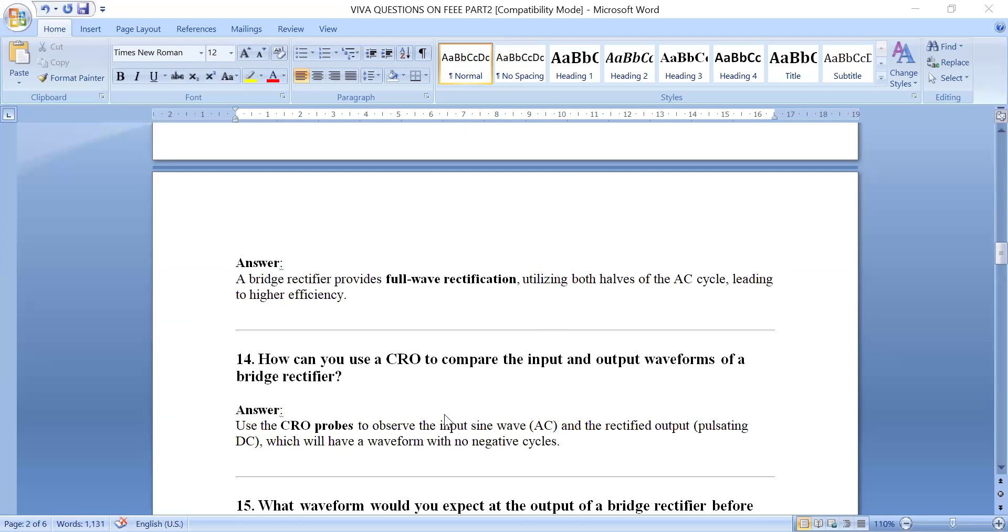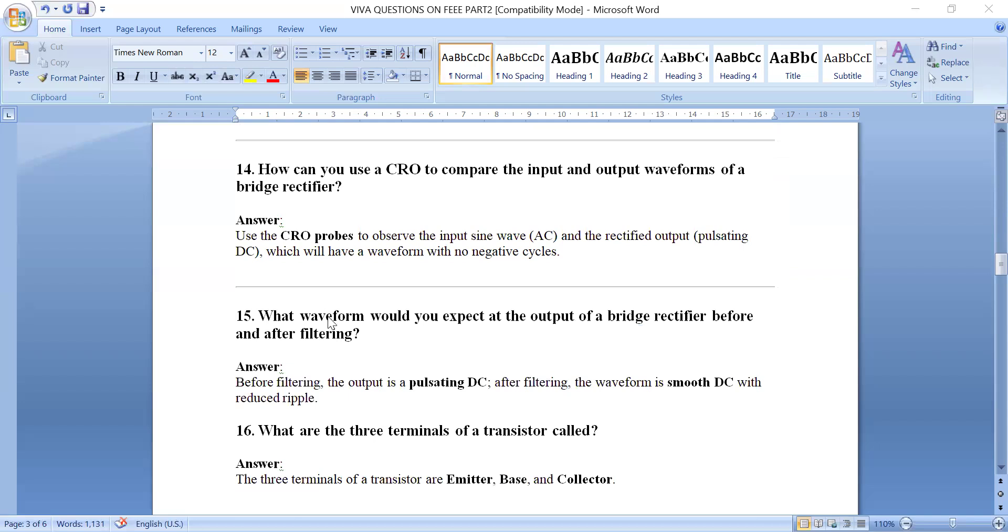How can you use a CRO to compare input and output waveforms of a bridge rectifier? Use the CRO probes to observe the AC input waveform and the rectified pulsating DC output, which has no negative cycles. Before filtering, the output is pulsating DC; after filtering, the output is smooth DC with reduced ripple, as the filter removes the AC component present in the output.